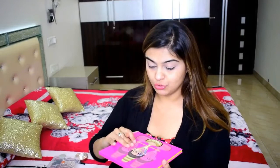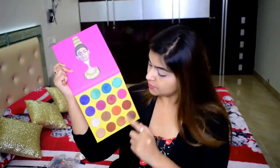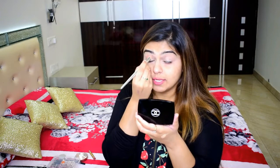Now I am going to use my favorite Jubias Masquerade palette and I am going to use this brown shade onto my crease. This is a very very pigmented palette, so make sure you take less of the product at a time or else it will get difficult for you to blend — you can always take more.